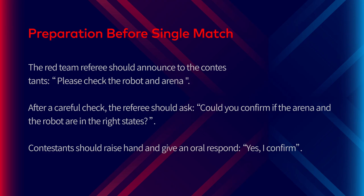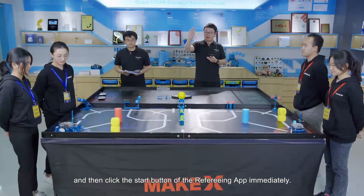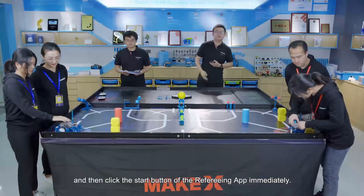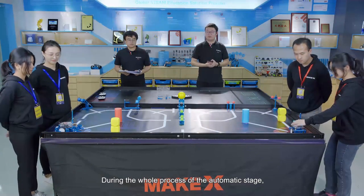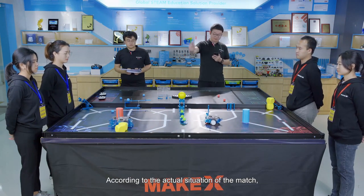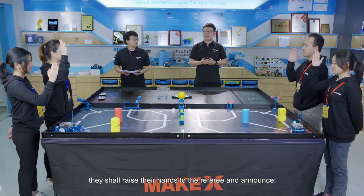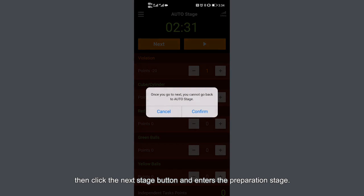Referees need to explain the rules of restart before the start of a single match. After the rules explanation, the red team referee should announce: 'Please check the robot and arena.' The referee should then ask: 'Could you confirm if the arena and the robot are in the right state?' Contestants should raise their hand and give an oral response: 'Yes, I confirm.' When contestants are prepared, the red team referee counts down five seconds and then clicks the start button of the refereeing app. During the automatic stage, the red team referee should remind teams of the time remaining. When teams have an agreement, they raise their hands and announce: 'Red or blue team apply for ending the match.' Red team referee announces: 'Agree,' then clicks the next stage button to enter the preparation stage.